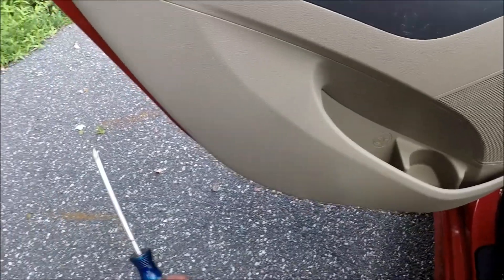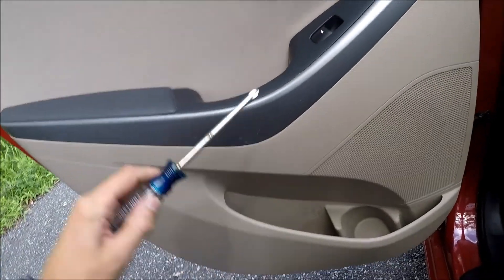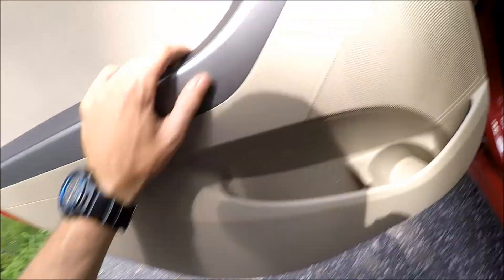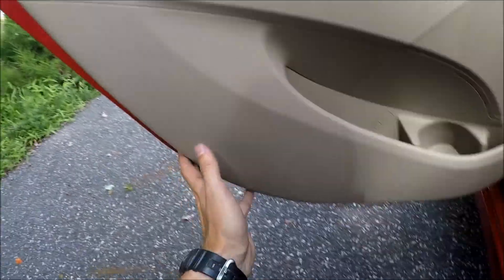Now take a Phillips screwdriver and remove two screws — this one and the one inside. We now have the two screws out.